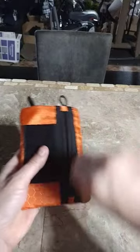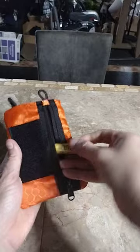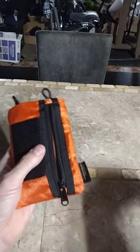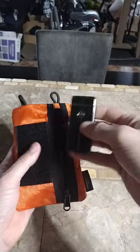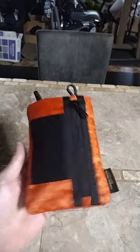And then on the inside we'll throw some chapstick, my Tesla Coil Lighter, and then you could also throw in some cash or cards.